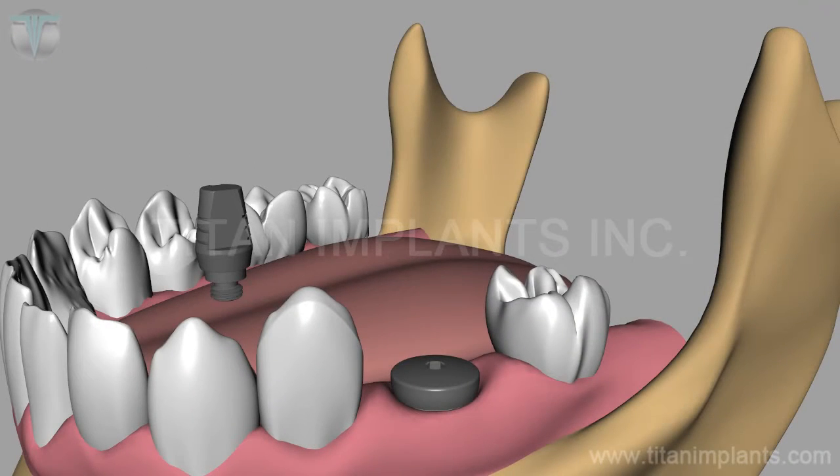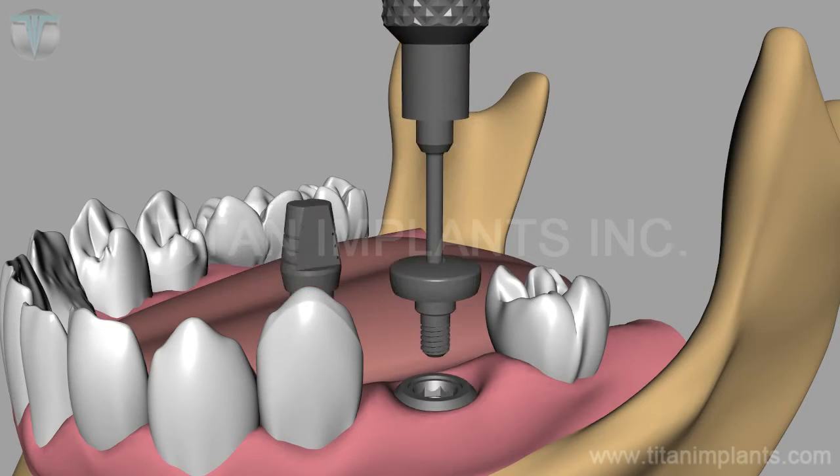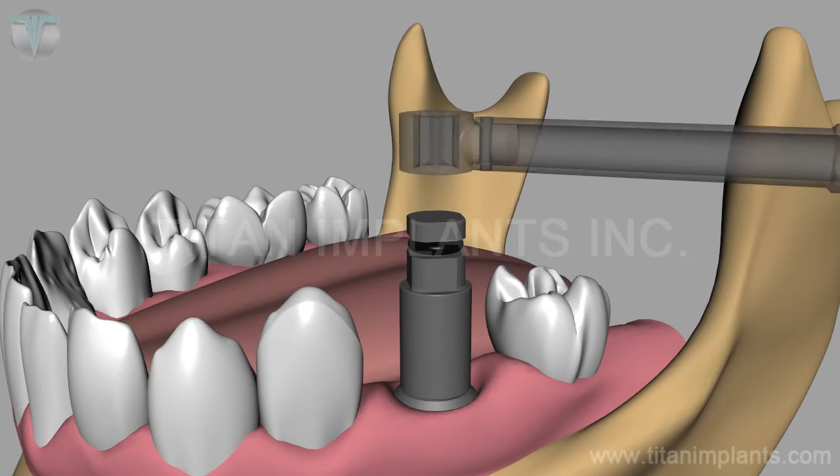The TG post abutment has a button on top that is trimmed. Remove the healing abutment from the implant site and place the TG abutment in. Use a circuit type driver to torque it to 30 Nm.